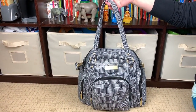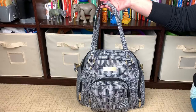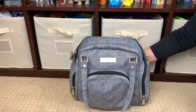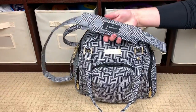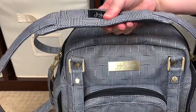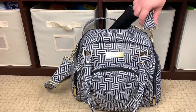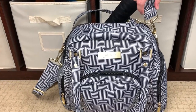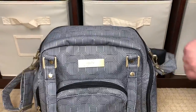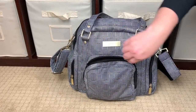You have two nice tote handles with a really good drop length — it fits great over my shoulder and also works over the crook of my arm. The bag also comes with a really nice messenger strap that has a memory foam shoulder pad, so it is very comfortable and nice and squishy. It's on metal hardware swivel hooks — gold metal hardware — so you don't have to worry about it getting tangled, which adds to the comfort.